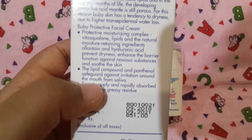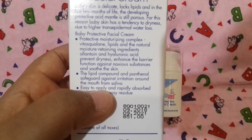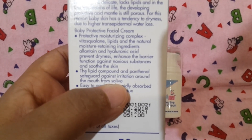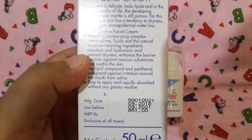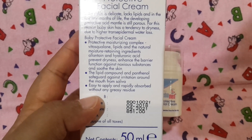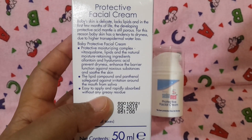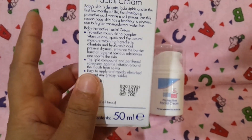The lipid compound and panthenol safeguard against irritation around the mouth from saliva — meaning it protects the baby's skin around the mouth from irritation caused by drool. Lastly, it's easy to apply and rapidly absorbed without any greasy residue, meaning it blends well on the skin and is absorbed nicely without any sticky or greasy feeling on the face.